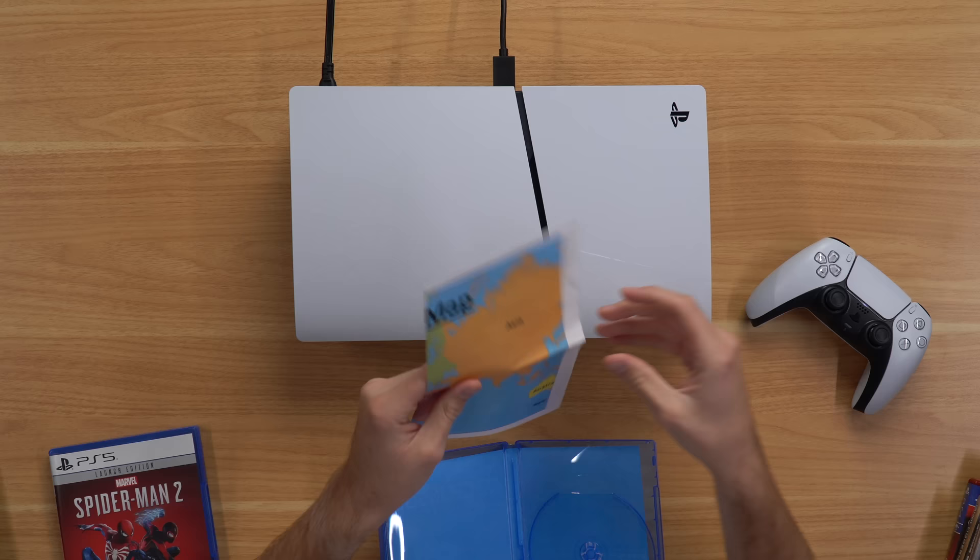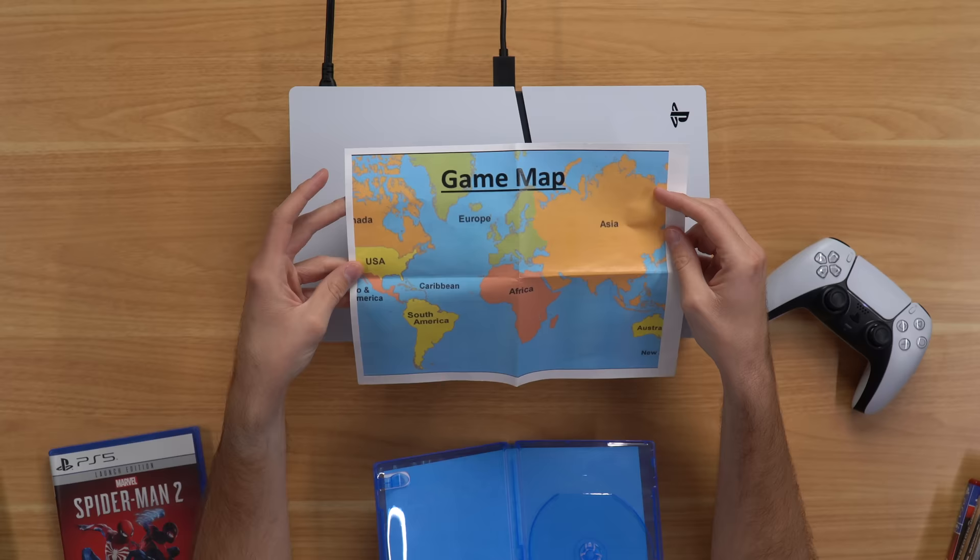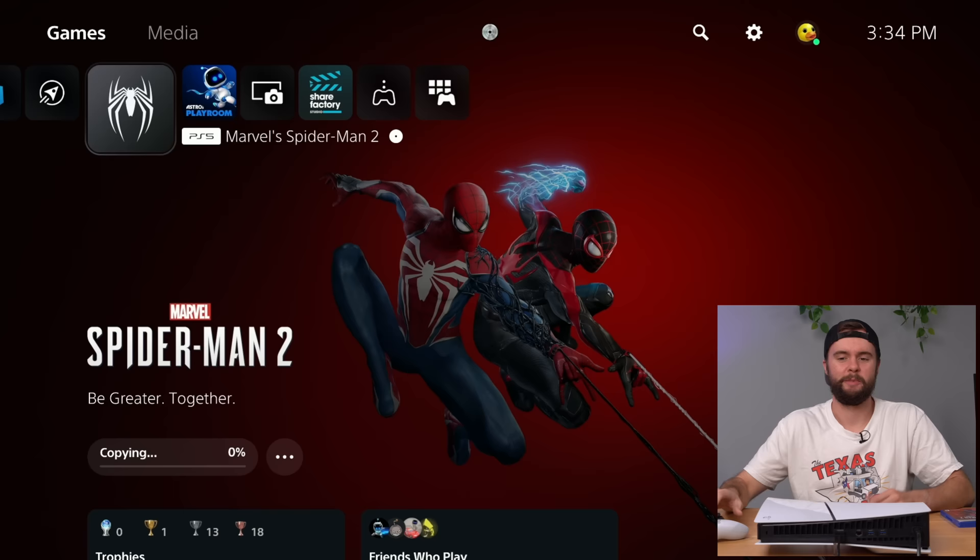We've got a Big Chungus map here just in case you get lost. It made some weird noises like it was trying to rip it up, but you can see in the top middle of the screen it's trying to read it — just no dice at all. We do know a real PS4 game will actually work on this, but we're not going to try that.